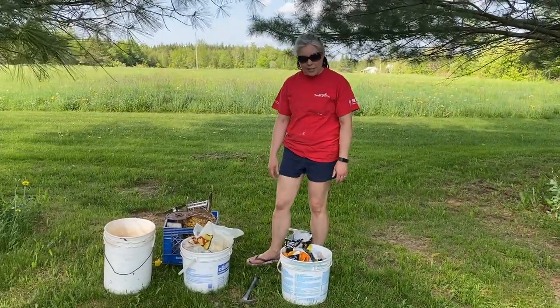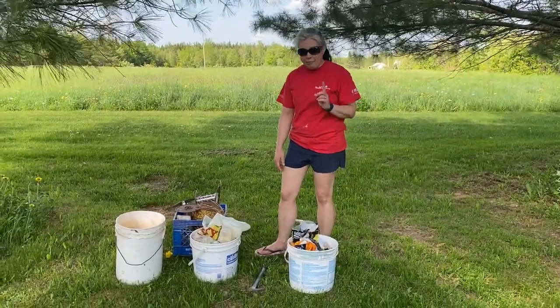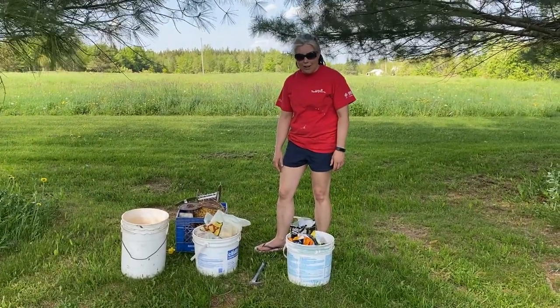Don't forget to take your hammer, and make sure your fence is off so you don't get shocked.